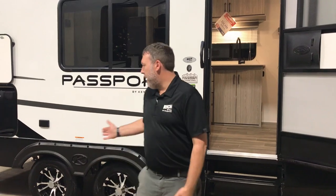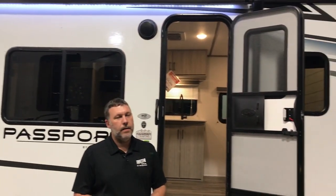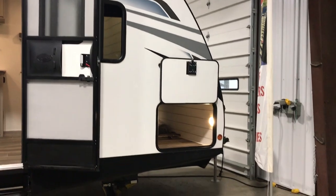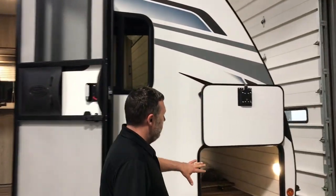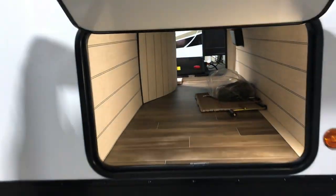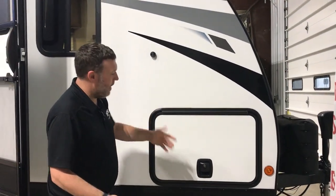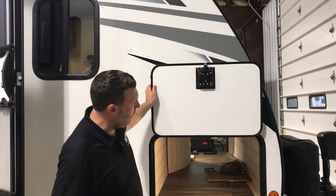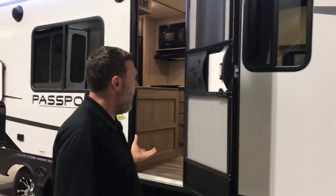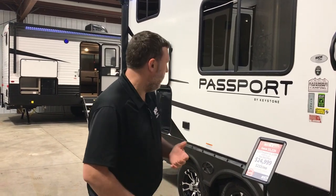This is a tandem axle camper — one of their smaller ones. It doesn't have a slide out, so it's very lightweight. You've got tons of pass-through storage, magnetic door latches, and slam latches, so you don't have to worry about clips or anything like that. It's all fiberglass, very lightweight. The flooring is 20% lighter — it's a composite flooring that Keystone does, so it's going to help with the weight.